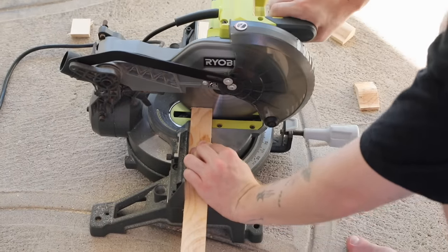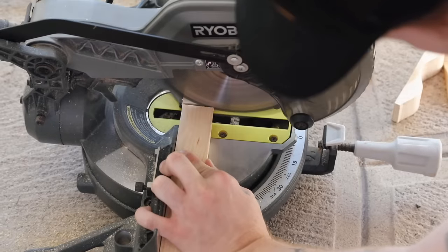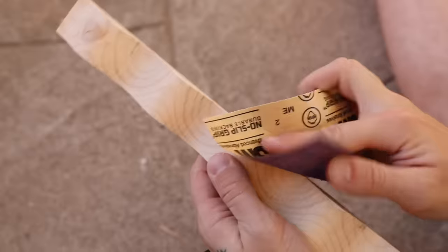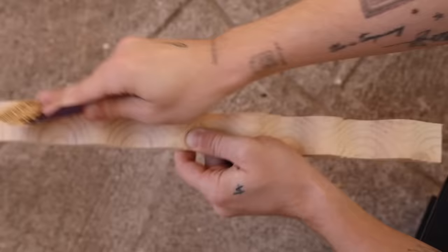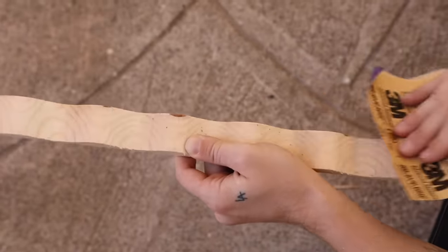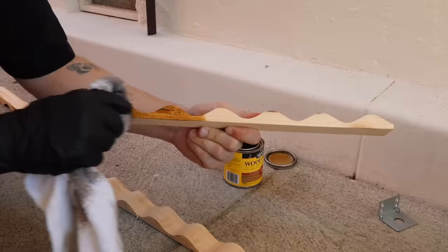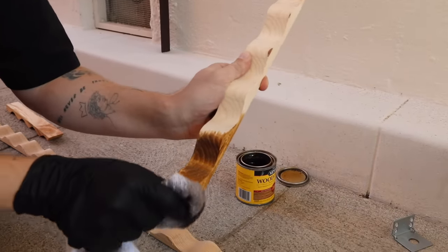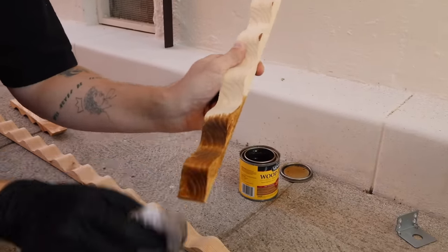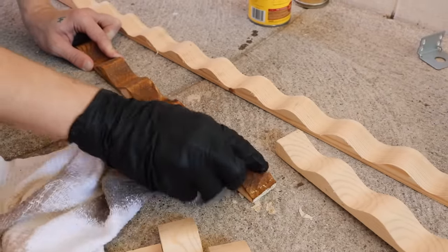For the legs, I'm just cutting at the skinniest section of the trim — the dip in the wave — then measuring to the length I need and cutting eight additional pieces. I'm adding the trim pieces only on the exterior sides of the legs, which minimizes the amount of trim needed, though you can add it to all four sides if you want. The stain I'm using is Puritan Pine color — it looks so good and really complements the black IKEA Lack base.